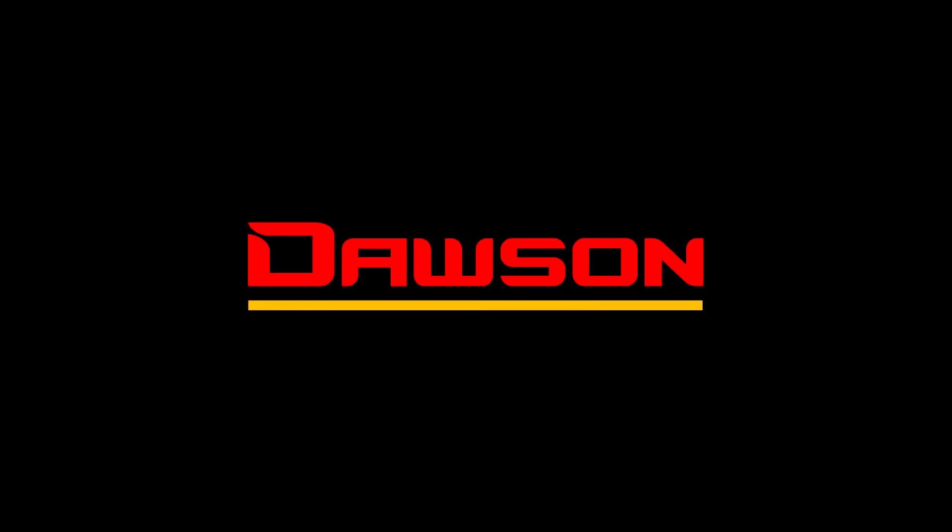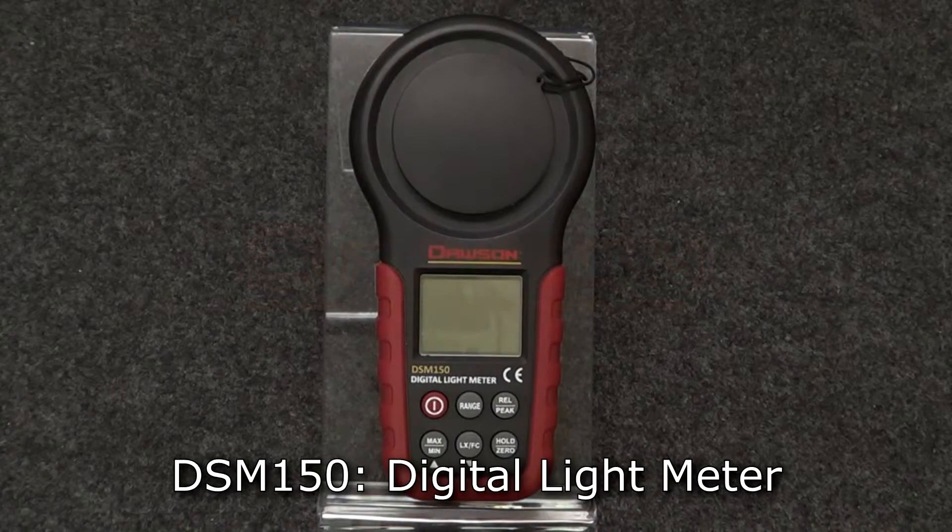Hello and thank you for watching this instructional video for the DSM 150 digital light meter. Let's take a look at the functions of this meter.